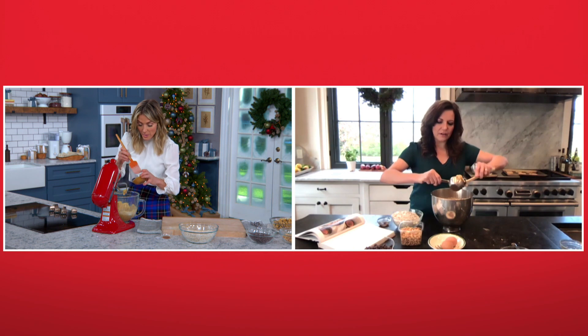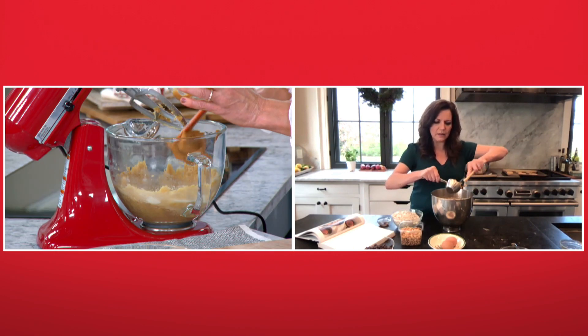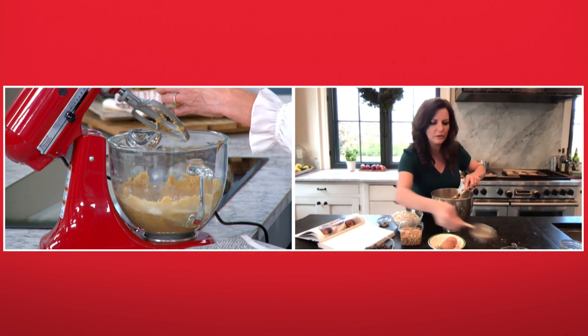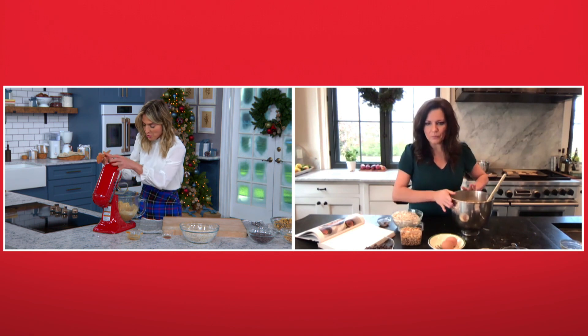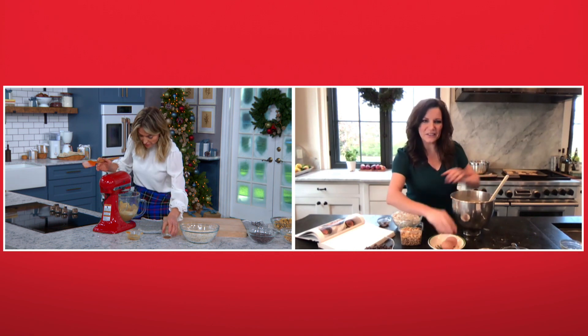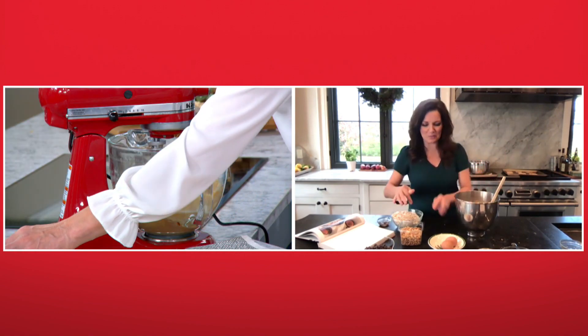Could we add almond butter or even... Of course — almond butter, any kind of nut butter. Hazelnut butter. Oh, that would be good. I'm going to blow your mind and tell you, maybe add some Nutella in there, too. Oh my gosh. Now you're talking.